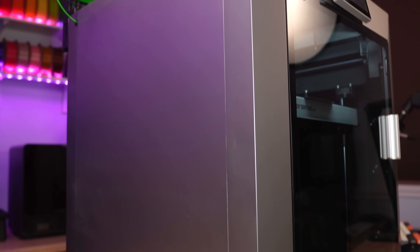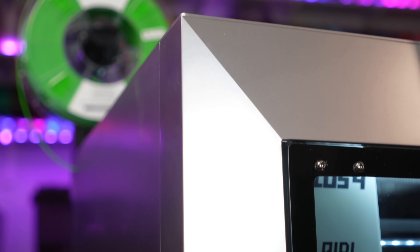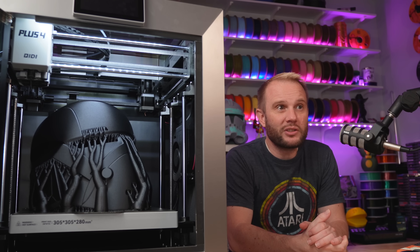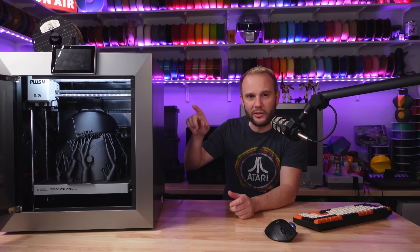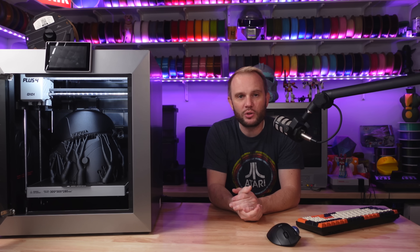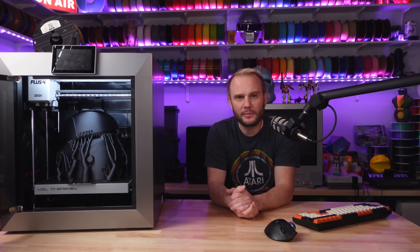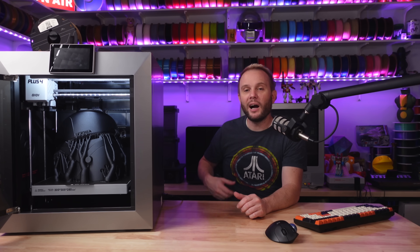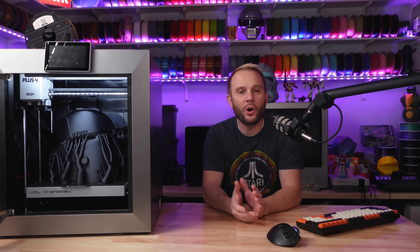Aesthetically, the Plus 4 is the Cybertruck of 3D printers. It's pretty bold, very angular, and unapologetically futuristic looking. It has a sleek industrial design and an all-metal frame that makes it look like it was pulled straight from an 80s sci-fi movie. A lot of machines are looking very similar to this recently, and at first I wasn't quite sold on the look — I unboxed it and went, 'oh.' But after a couple of weeks here in the studio, it's pretty impressive and it's really growing on me. I think it's the sharp lines and the sheer size of this thing that give it a pretty unique aesthetic that stands out among all the other printers on the market.